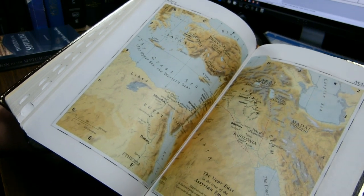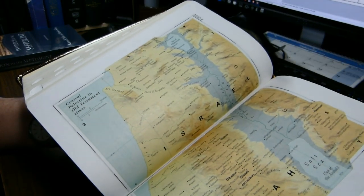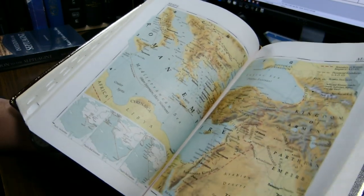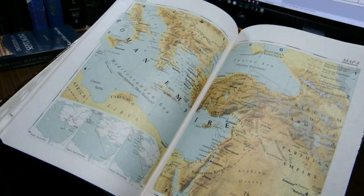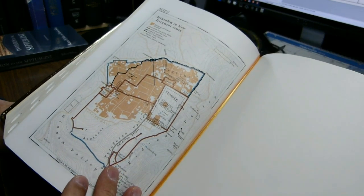That upcoming review will be of the fifth edition of the New Oxford Annotated Bible in the New Revised Standard Version. After all these beautiful maps, there is background of the New Testament, and Jerusalem and the Times of the New Testament.